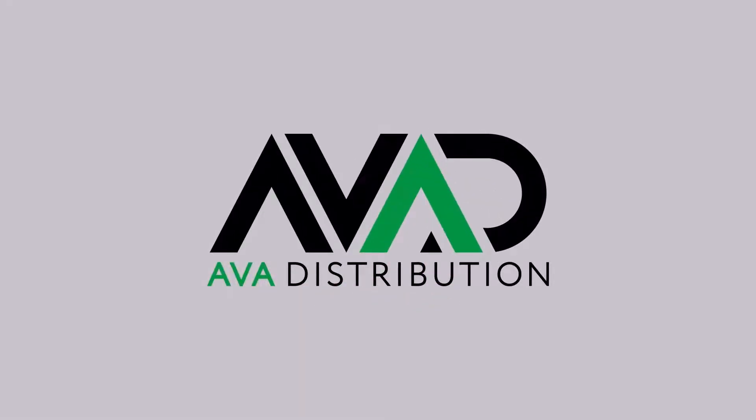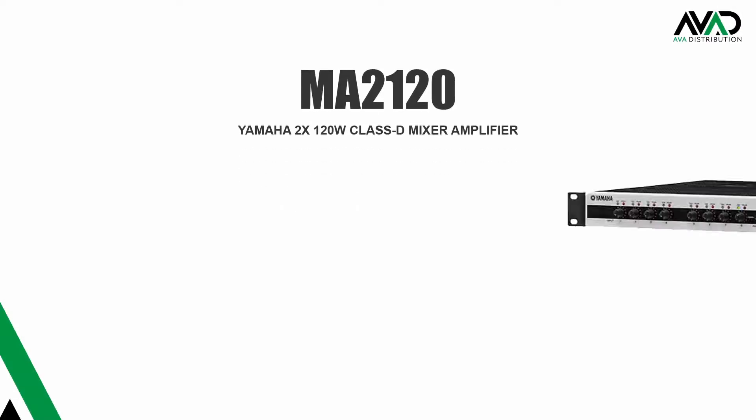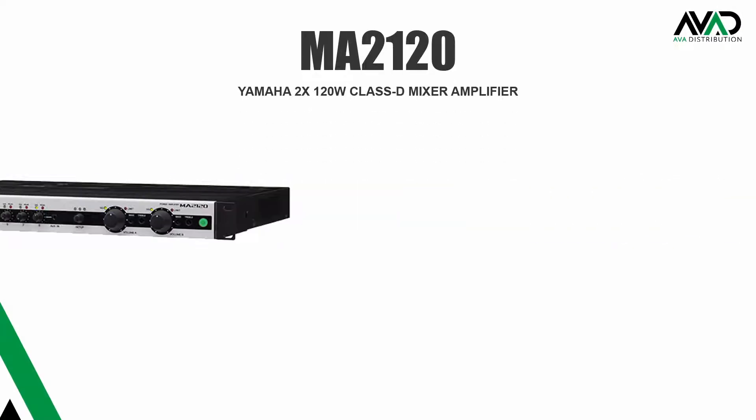Hi there, CJ from AVAD. In this video, I'm going to run you through the setup of the Yamaha MA2120 and show you some features and system options.